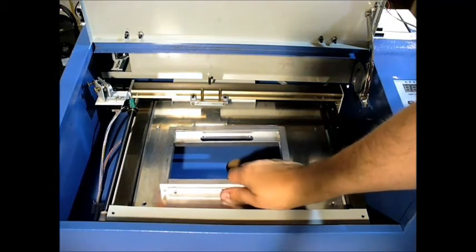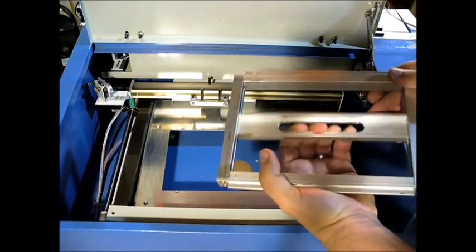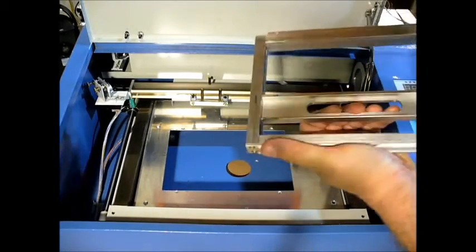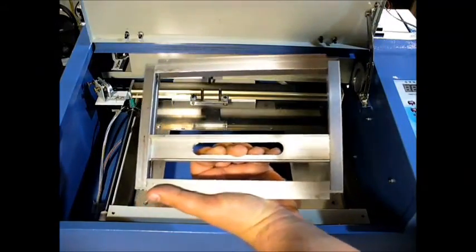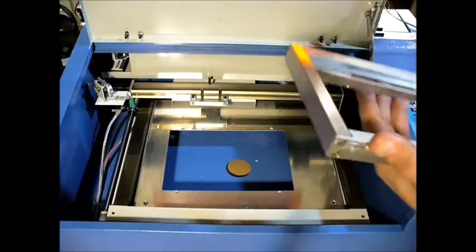One of the first things is this insert — this crappy little insert, which I talked about before in another video — is pretty restricted because the springs limit how far this goes. So this is really your cutting area, your intended cutting area, which is just ridiculous. It's kind of wasteful that it's that small.